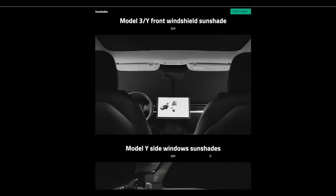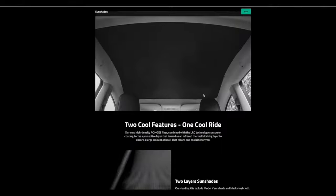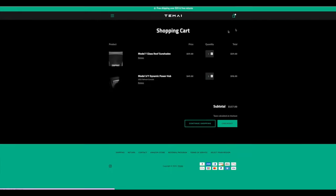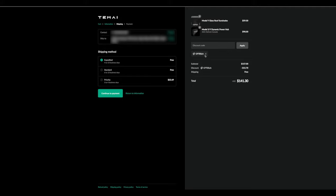Now let's take a look at some specs, starting with price — because that's what we all care about. The Model 3 and Model Y front windshield sunshade is $29. The Model Y side windows sunshade — which is four different pieces for both sides — is $89. And the Model Y glass roof sunshade is $59. If you click to checkout and enter code CFTESLA, you get a pretty nice discount. On an order of $157, it goes down to $141. Shipping is completely free on orders over $25 in the United States or over $35 in Canada, and you also get totally free returns.